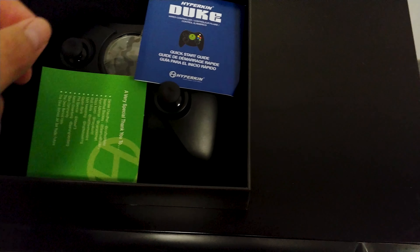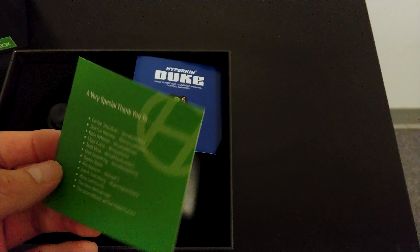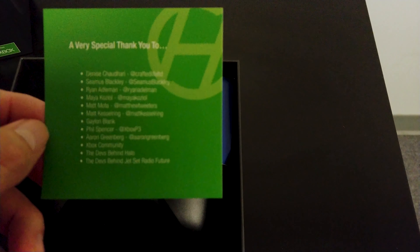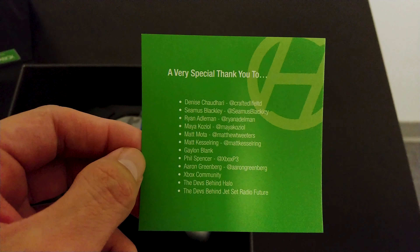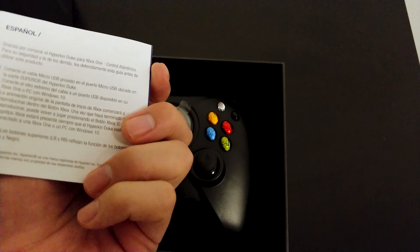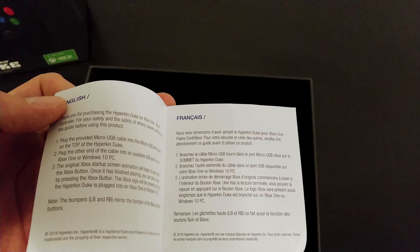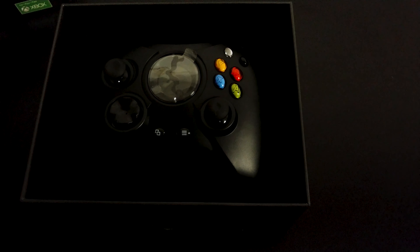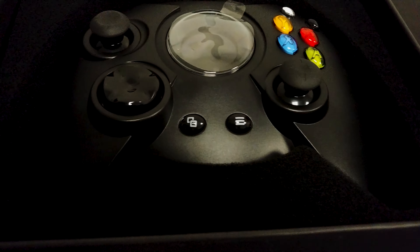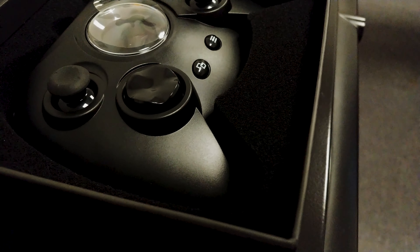We have some documentation here — this is a card with thank-yous to the people that actually worked on the original Xbox, or the people that helped give the green light to make the controller again. There's also a quick start guide. I guess it's just plug it in and get to playing — I don't understand why you need a starting guide for a controller, but they included one.